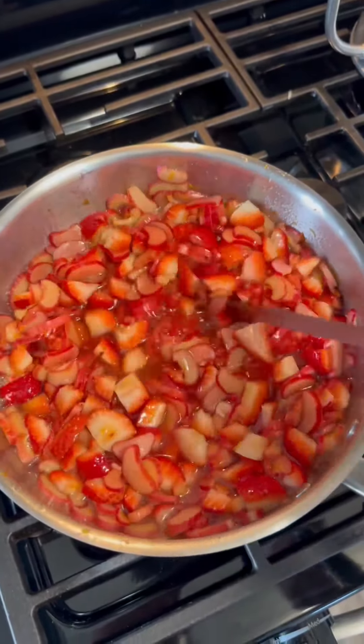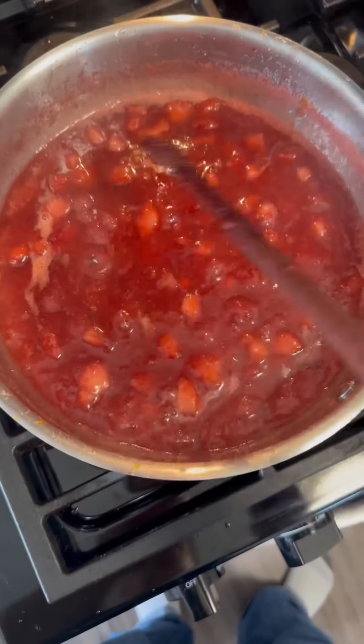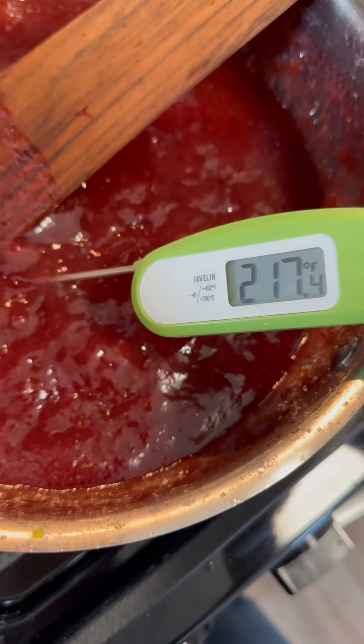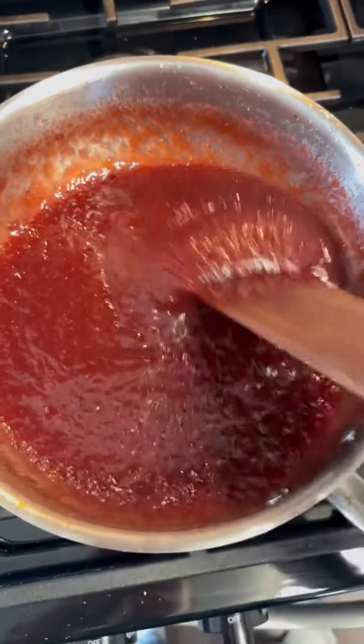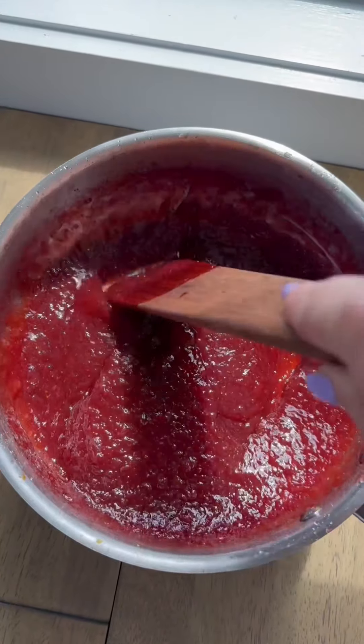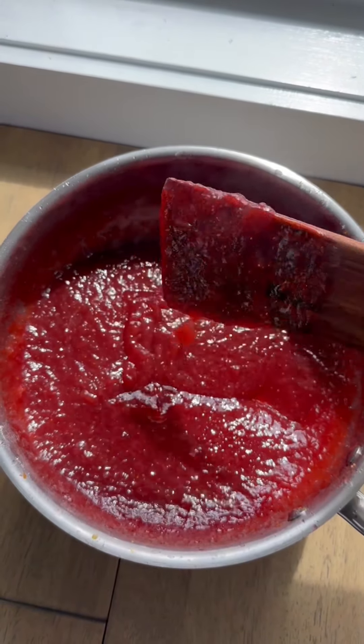This is about halfway through the cooking time — it's still quite thin but everything's kind of breaking down. We're at about 210°F, so we're getting close. This is what we're looking for. And I'm gonna let the jam cool down a bit before we jar it up. How cool is it that it just breaks down like this on its own? No blending or anything.